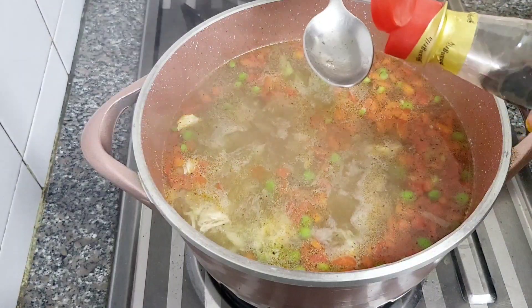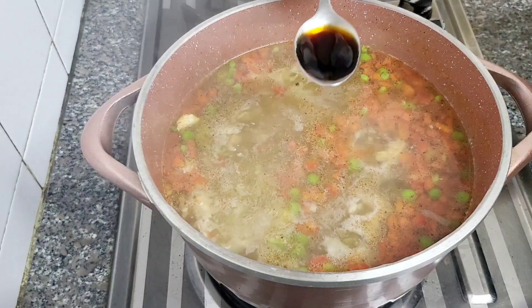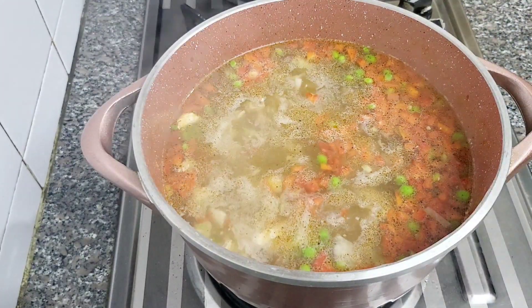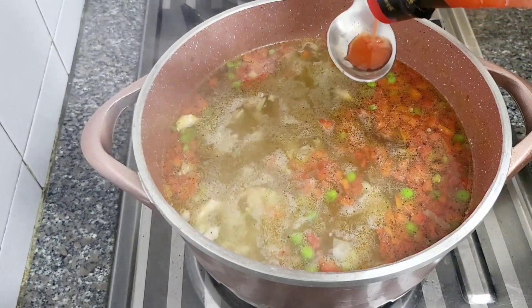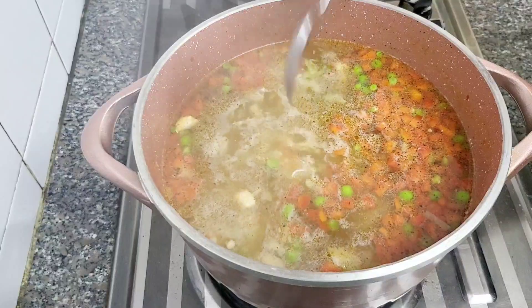I will add 1 tablespoon of soy sauce — this is light soy sauce, not dark. You can also add a little Chinese chili sauce. I will also add red chili sauce. Mix everything in.